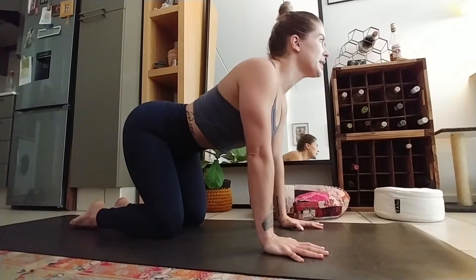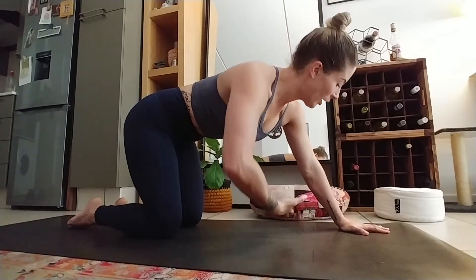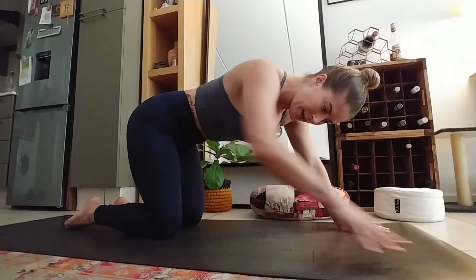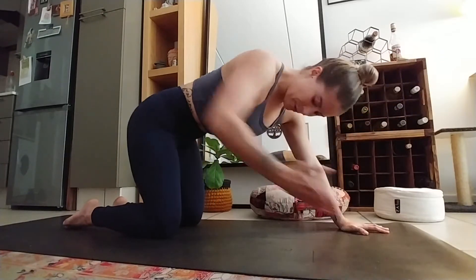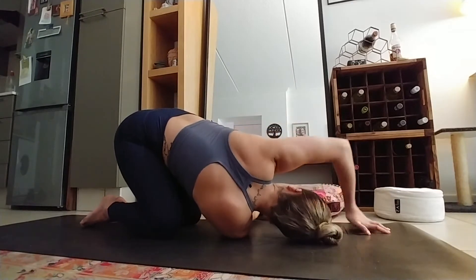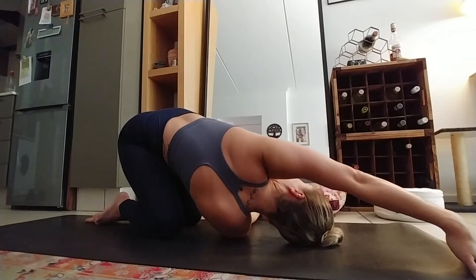Coming back to your center - you want to pull the ribcage back into the body. Stepping the left hand, right hand - remember we've got to do both. You're taking the arm underneath the leg. Make sure that when you are going into threading the needle, you never want the hips to shoot over the knees - you're going to put too much pressure into the legs. You want to feel the hips and knees stay in alignment. You can take the arm up and over, putting a stretch into your back and a twist into the belly.